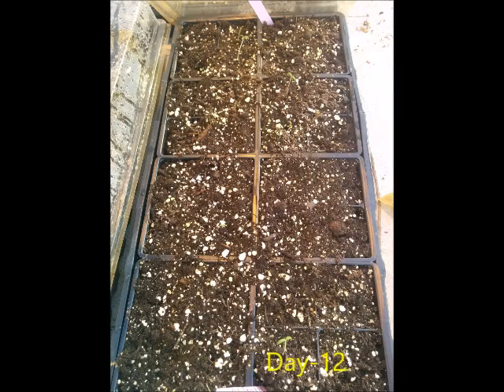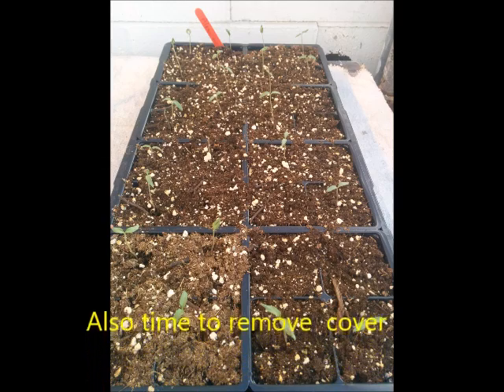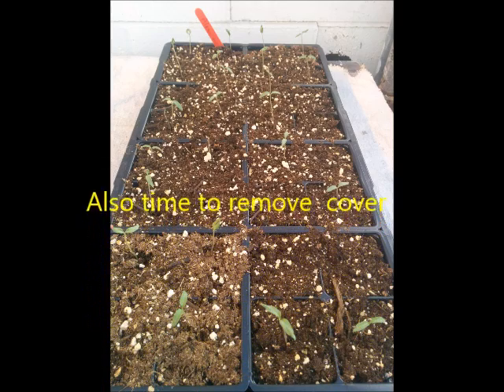As we can see, the germination in eggplant is really poor compared to the tomato, which is much better.